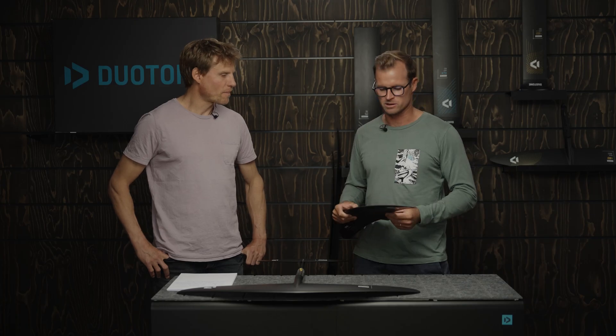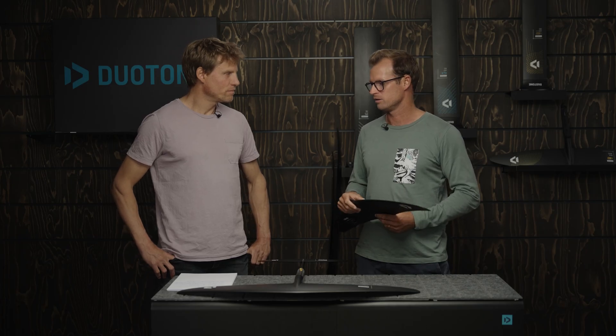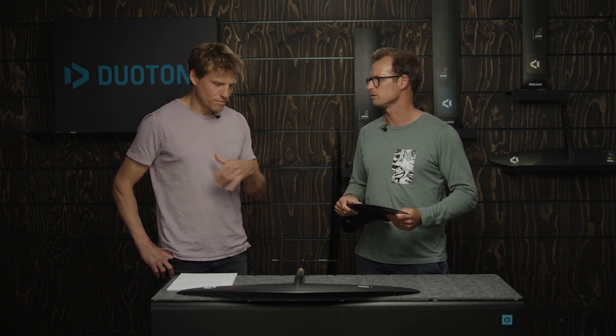Recently we had Finn Spencer in Ponta Preta on some serious waves, and he was loving the 500. He's a pretty light rider around 60 kilos, and basically you don't feel like you're hitting that speed wall — that's what these Carves are about. So don't expect to be gliding like you would on a Glide, a Whiz, or even the Free, but if you need to go fast, that's when you want to look into the Carve.